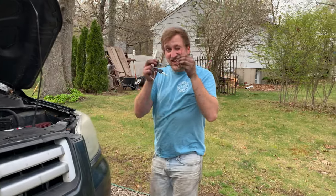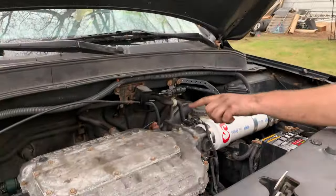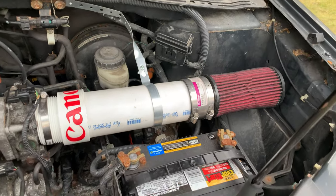I just did the upstream and downstream O2 sensor on the catalytic converter on bank one. And then we got this bad boy here, the L series intake. We are gonna see how that sounds.